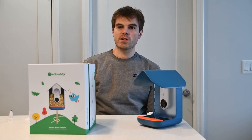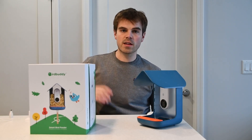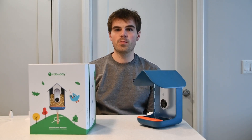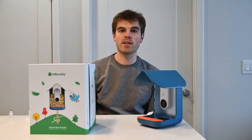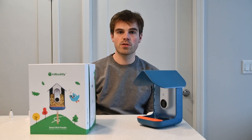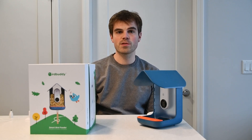Hey, what's up everyone, Jacob Swanson here for Wild Bird Scoop. Today we're reviewing the Bird Buddy, the camera bird feeder. Bird Buddy launched in 2020 and after some lengthy shipping delays, people have finally started to receive those orders and start trying out their new bird feeders. I got my hands on the Bird Buddy a few months ago, so here's my verdict on whether or not you should be considering buying one for yourself.